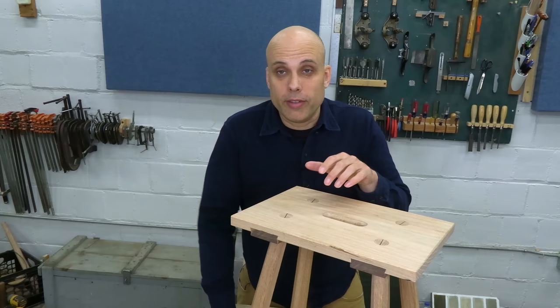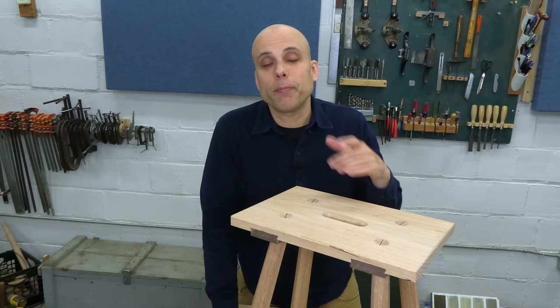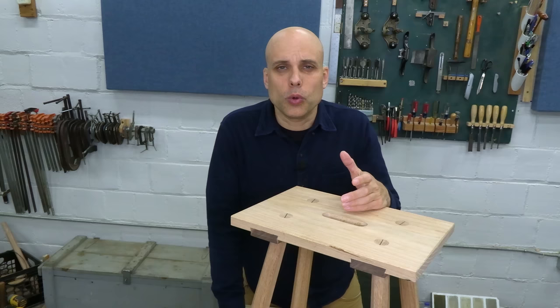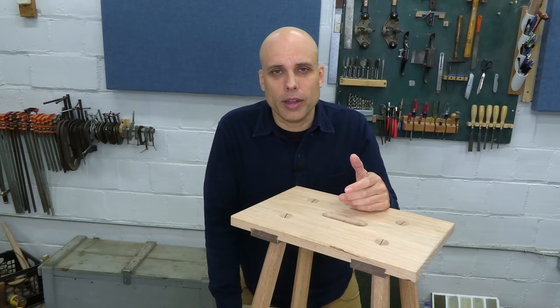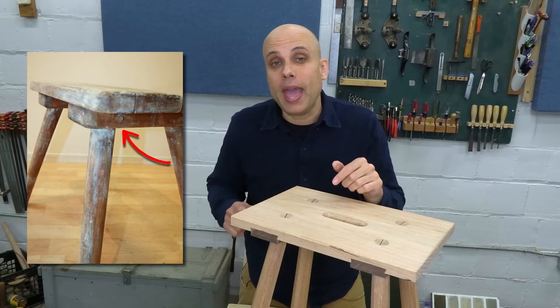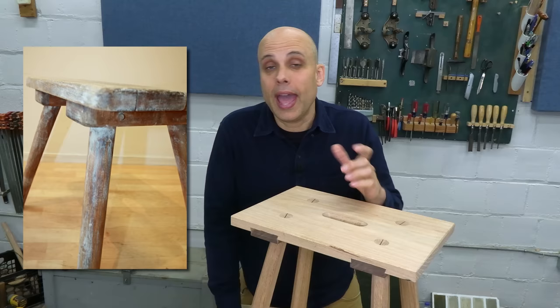When I built the original Moravian, I sent the legs all the way through the top, slit them with a saw, and pounded in a hardwood wedge to spread the tenon out — that makes the joint extremely solid. But with these newer Moravians, the ones with screwed-on battens and legs that don't travel all the way through, there's no place to put a wedge in, and I was really curious how those stools could still hold up. I was looking at a lot of pictures of these older stools and I found one where, if you zoom in, there's a peg — that peg travels through the batten and through the leg tenon and locks it in place. That's the missing link. That's how these simpler Moravians are still strong and durable, and we can easily add that to the stool we're making.